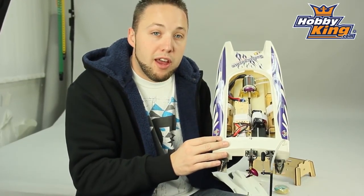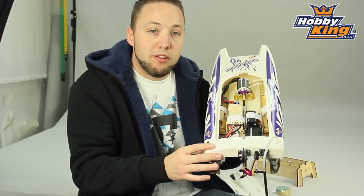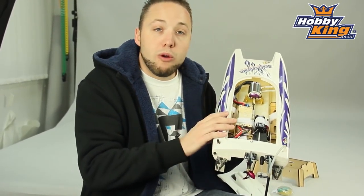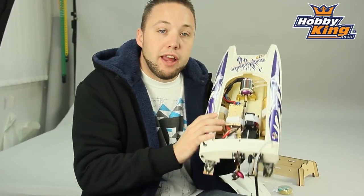So check it out, guys — it's on the website. You'll be able to get full specifications in the item listing. Also, make sure to subscribe to our YouTube page to keep up to date with all the cool products like these. Thanks for watching, and happy holidays.